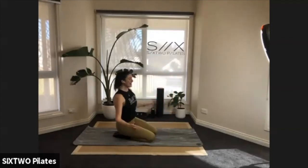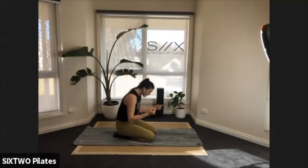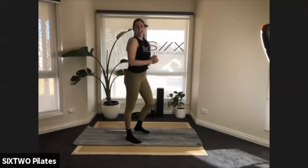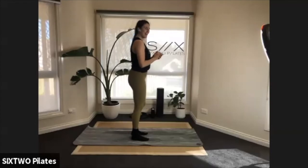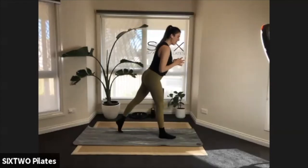Come up, shake it out, give your body a wiggle. Other side for the leg and the obliques — you guys are nailing this today! Right foot forward, left foot back.